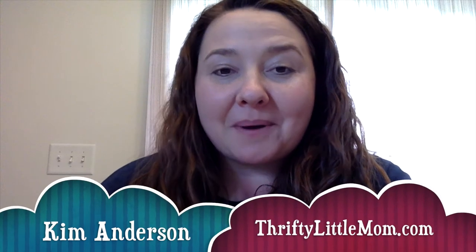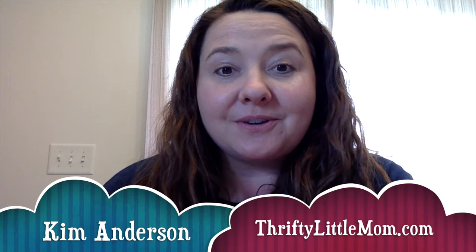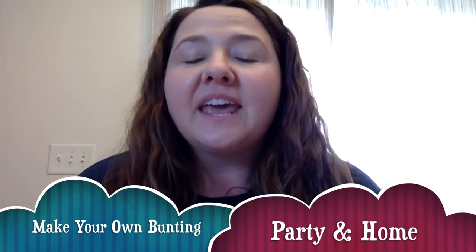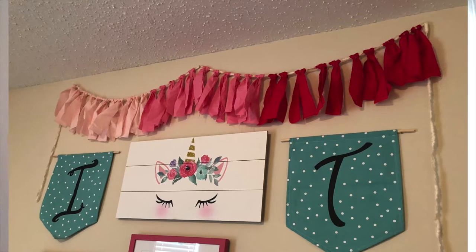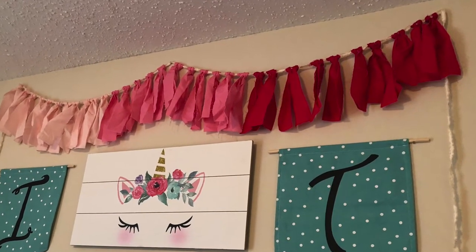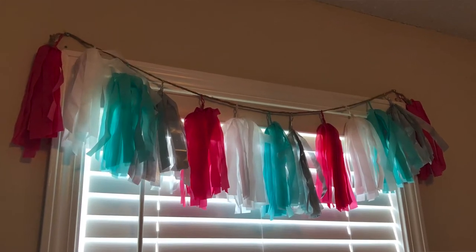Hey there, I'm Kim from thriftylittlemom.com and I'm here to show you how to make your own bunting. You might be wondering what kind of things you can use bunting for. I have two purposes for it: one is for parties and gatherings to add some fun decoration and flair, and two for actual bedroom decorations. Back in the day when I had baby showers, my friends would hand-make cute little bunting things for me, whether it was a rag look or pom-poms.